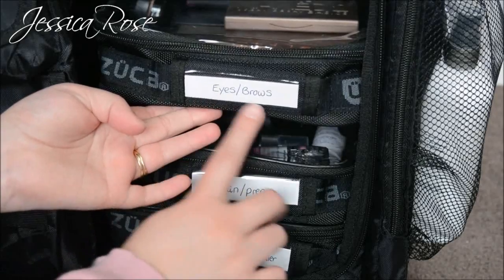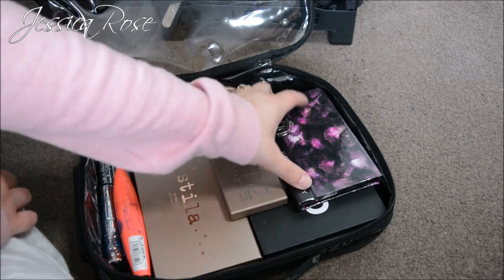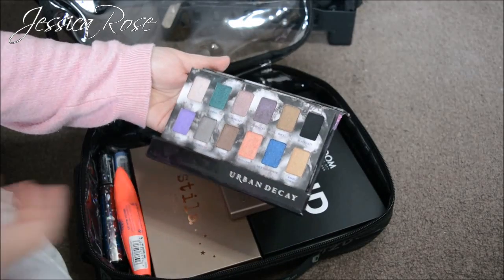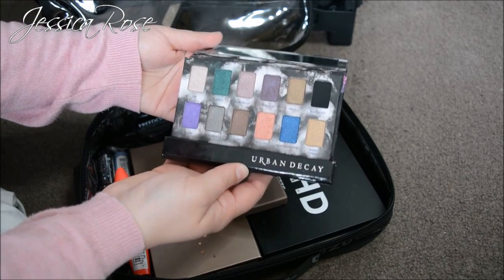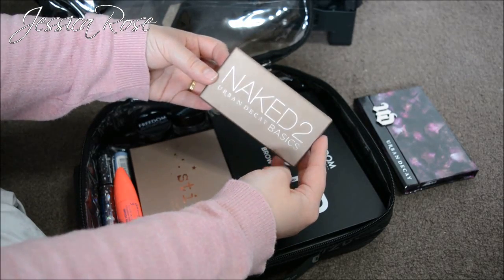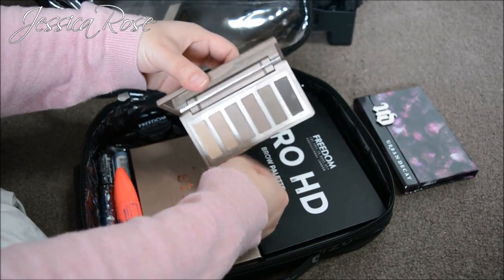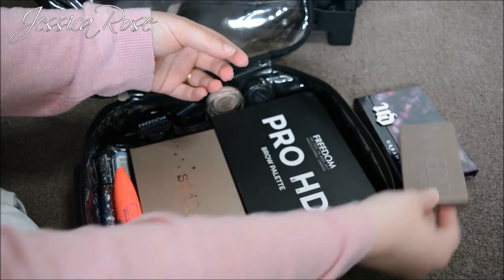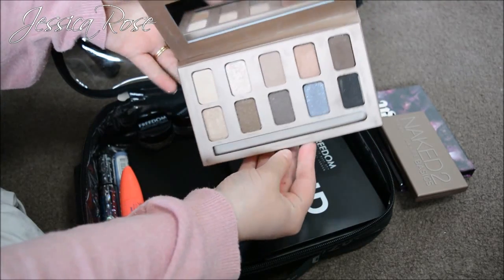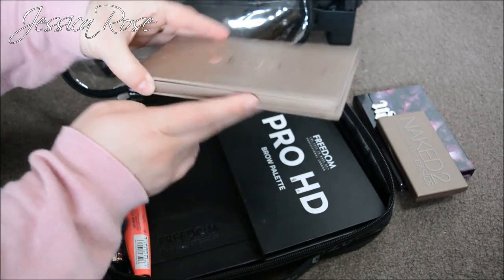The first pouch is Eyes and Brows. I have the Urban Decay Book of Shadows, which has really pretty blues, greens, browns, and golds — beautiful to take on jobs. I have the Urban Decay Naked 2 Basics palette, which is a matte palette with really pretty colours — perfect for bridal, nice and compact. Then I have my Stila In the Light palette, which is really pretty again for bridal work with beautiful shades, and also nice and compact.